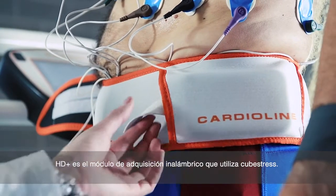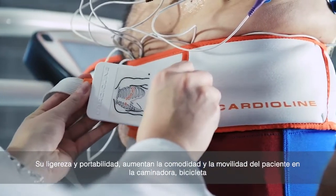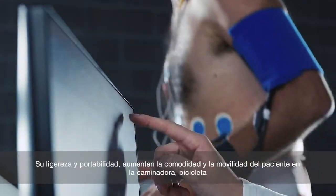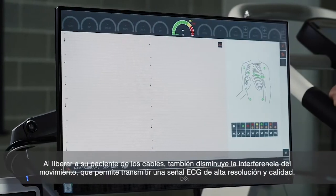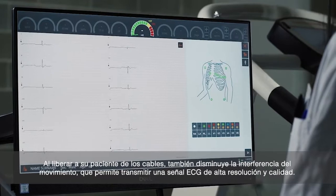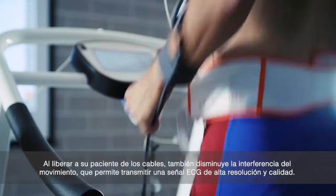The HD Plus is the wireless acquisition module used in the Cube Stress. Its lightness and portability increases patient comfort and mobility on treadmill, bicycle, or while reclining for echo-stress procedures. Freeing your patient from wires also decreases motion interference, still transmitting a high-resolution, high-quality ECG signal.